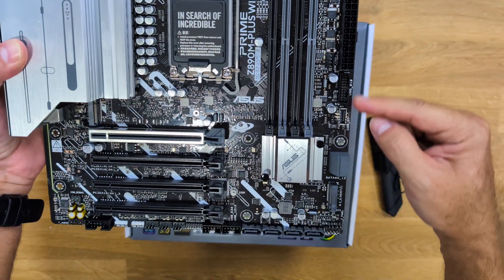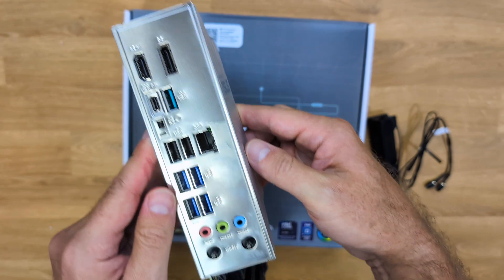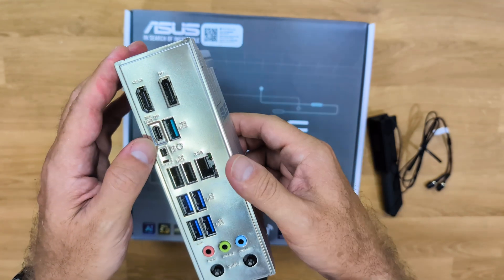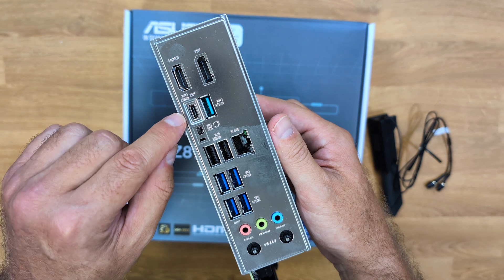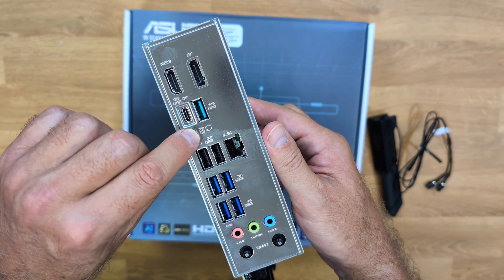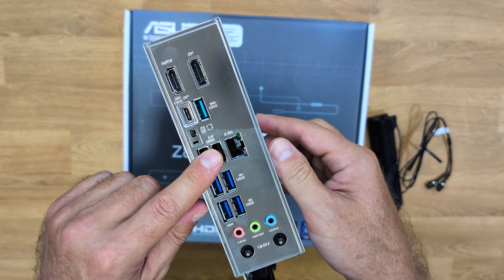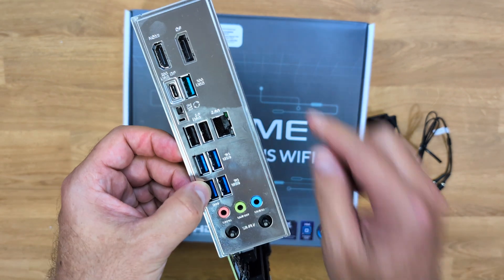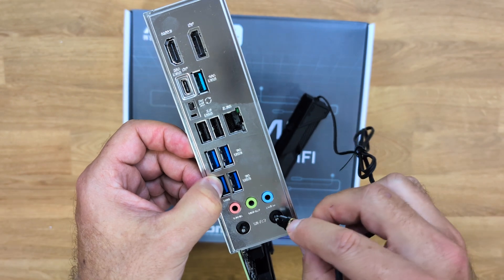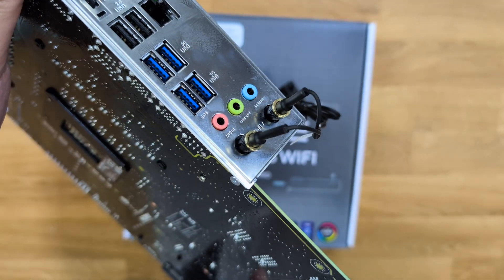There are also USB headers — two 5-gigabit and one USB 2.0 at the bottom. Looking at the IO shield, we find an HDMI output and DisplayPort output for the CPU's integrated GPU. There is a USB Type-C 20-gigabit port supporting 4K output at 120Hz, one USB Type-A 10-gigabit, the BIOS Flashback button, two USB Type-A 2.0 for peripherals, a 2.5-gigabit Ethernet port, four USB Type-A 5-gigabit ports, and audio connections. It also comes with a WiFi antenna using the new Q-Antenna connector — no screwing needed, just push it in.